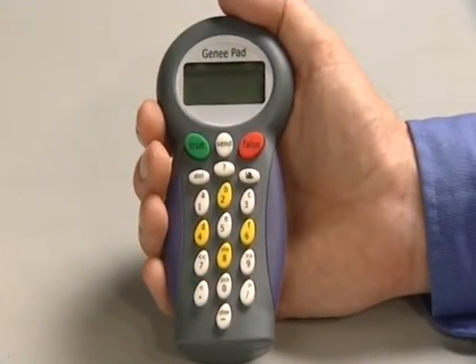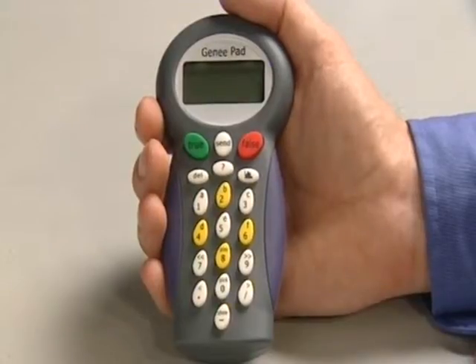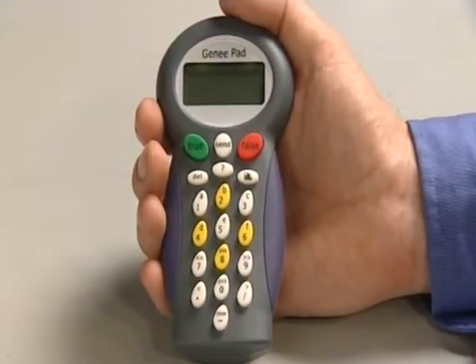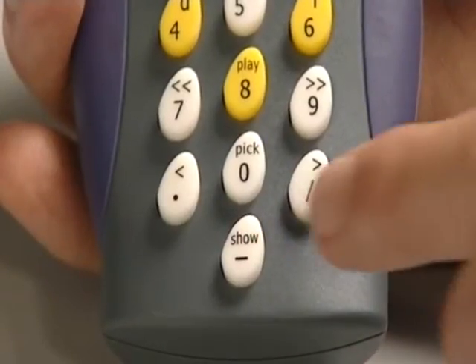This is the teacher handset, identified by the fact that it's a different color and the markings on the keys are slightly different. I can use this to remotely control parts of the software when I'm presenting in Classcom.